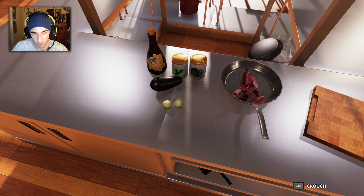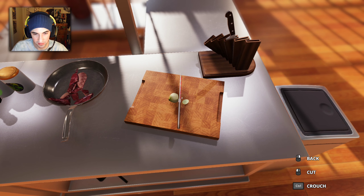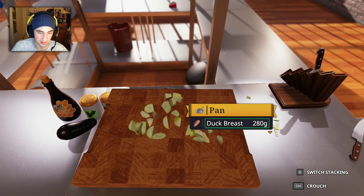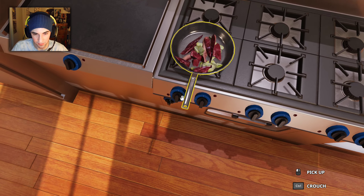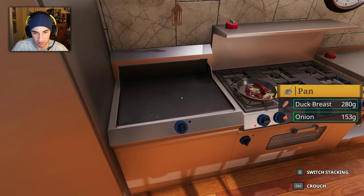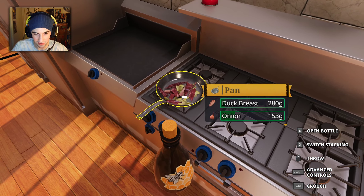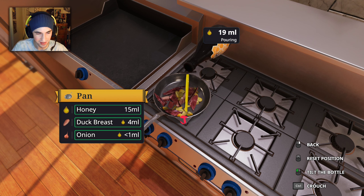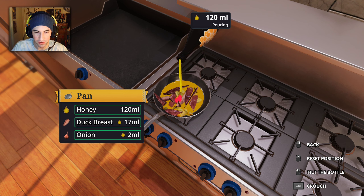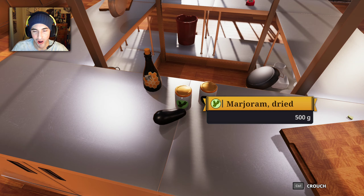Now of course we need some onions to go with that — we need to chop up these little bad boys. Okay, we got our onions and we didn't cry. There we go — nice sizzle! Oh that sounds good. I'm gonna throw a little honey in just to make things a little smoother. That doesn't make sense.